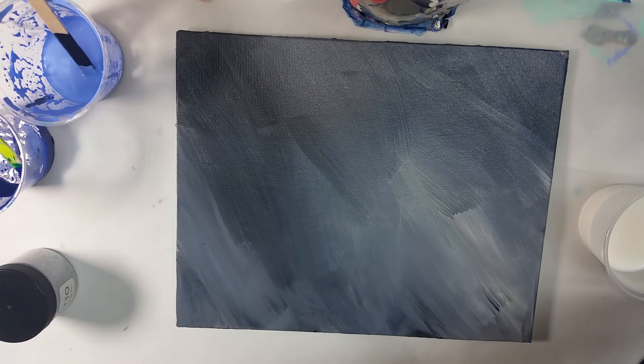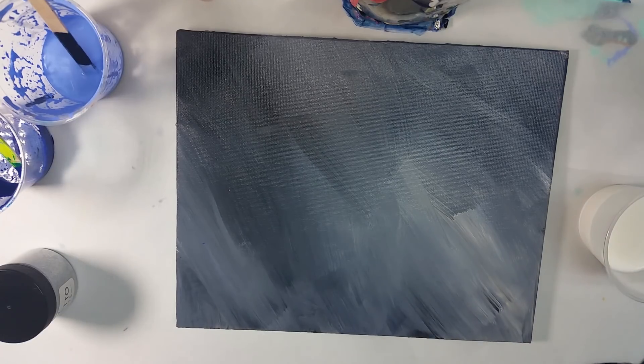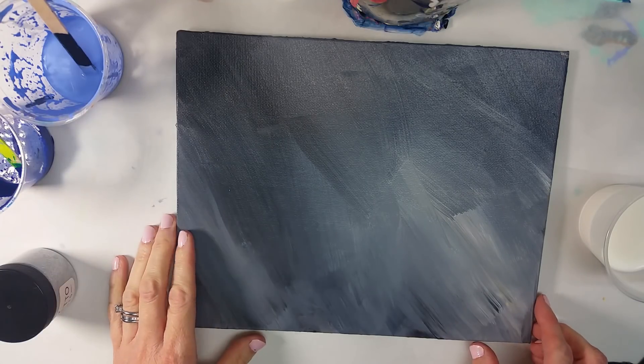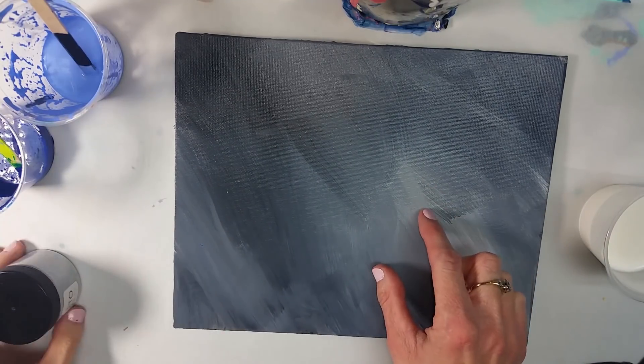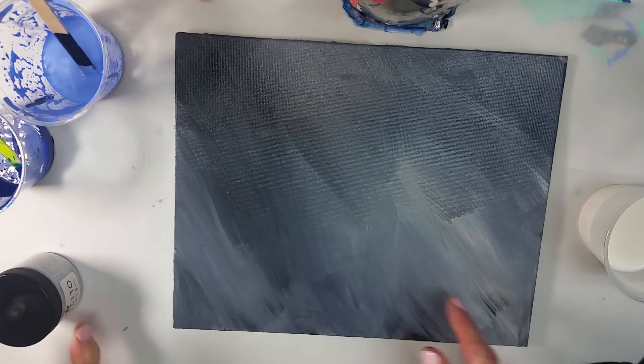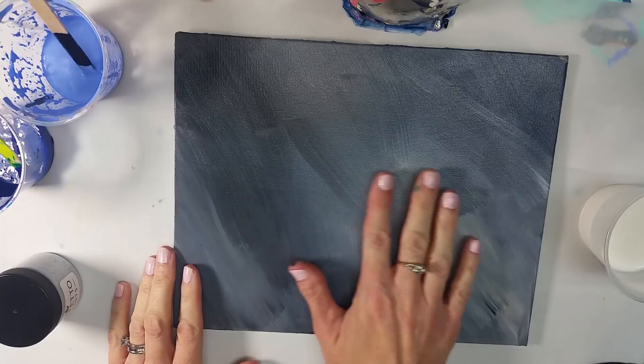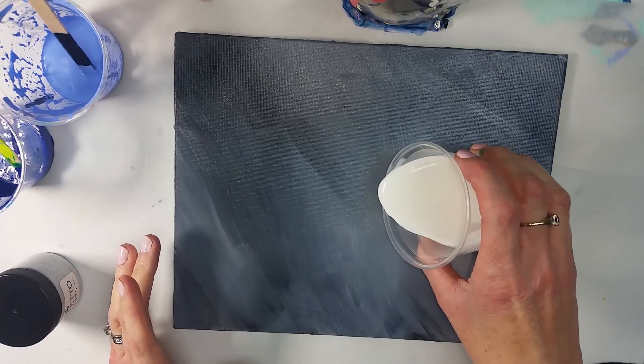I'm going to cut off some yarn pieces to do the string pull. With Floetrol it's very milky, so once you pour it on your background you can't really see your background anymore. So if there's something very specific you want to do or an area you want to make sure you're doing a string pull over, you need to have that mapped out ahead of time. I think I want to put the glitter bead gel where it's a little bit lighter — this lighter section. So I'm going to do my string pull right in here and then fill in that area with the bead gel. That is my plan.